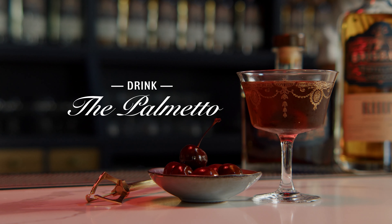Here's one for all my rum-loving friends — the Palmetto Cocktail. Quite a rich and decadent serve, a rum-based twist on the Manhattan, and a perfect vehicle for our Brown Snake Rum.